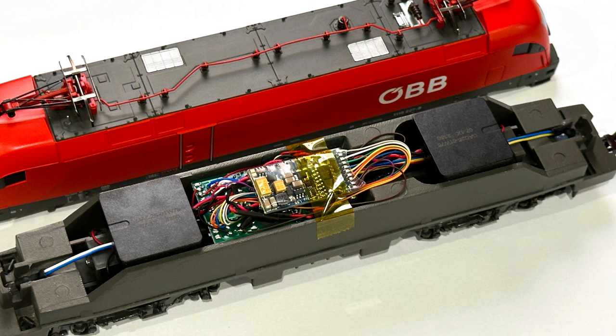This LOXAND5 decoder has been loaded with the Taurus file from the ESU website. Have a look at these couple of clips and it gives you an idea what it sounds like.